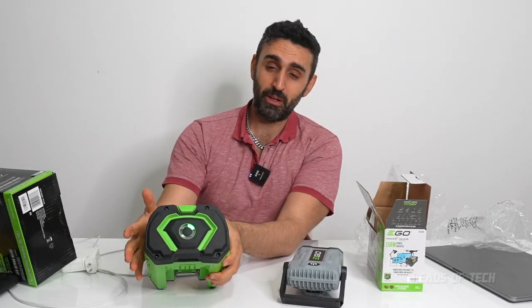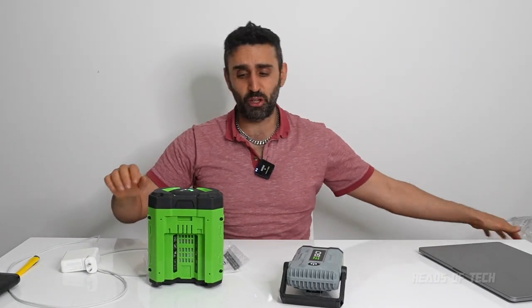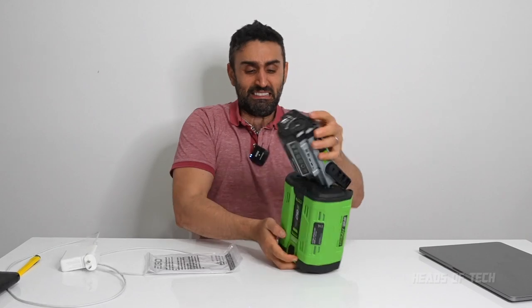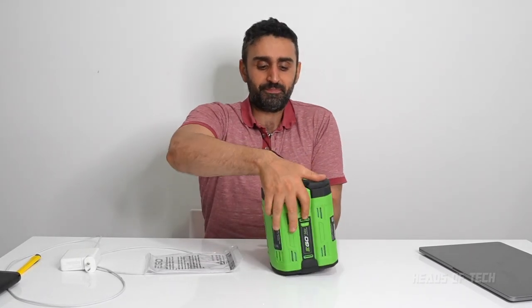It's barely charged — just one bar — so it might not even work. I'm not sure whether I should charge it before the test or just go for it. I'm going to go for it. Let's plug it in right now.